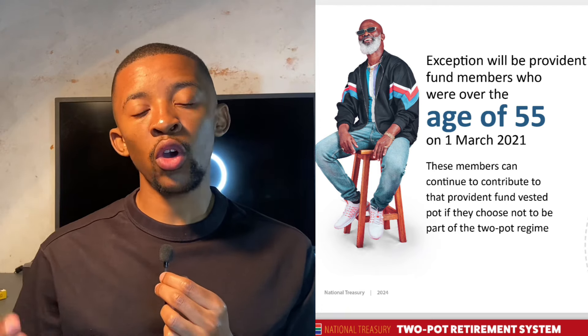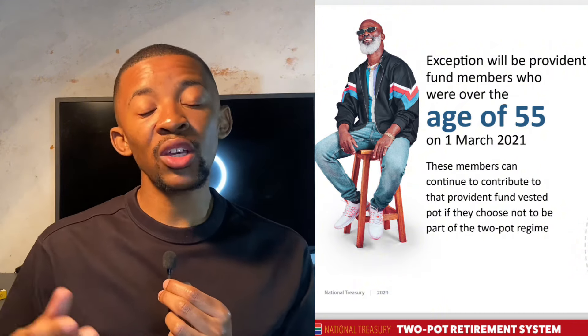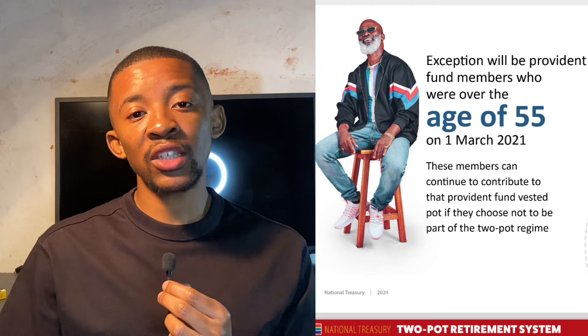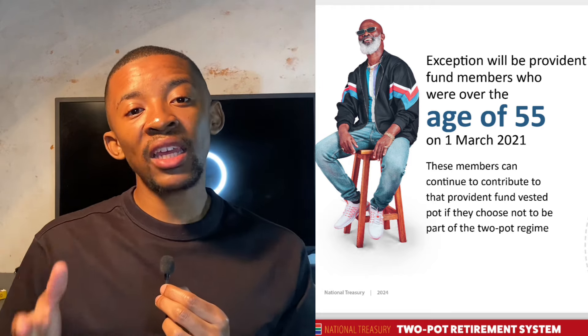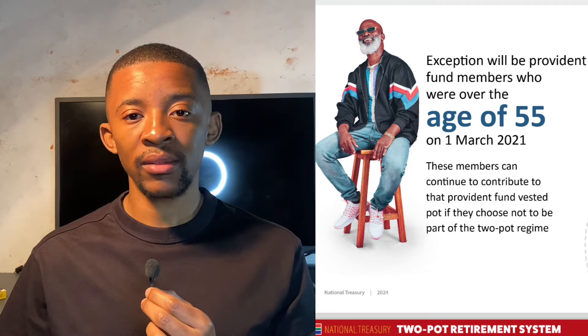Third, pensioners and certain older members — people who were already 55 years or older on March 1st, 2021, and who chose not to switch to the new system will continue with their own plans. For example, if a person was 56 years old on March 1st, 2021, and didn't choose to switch, they will keep their old retirement plan.